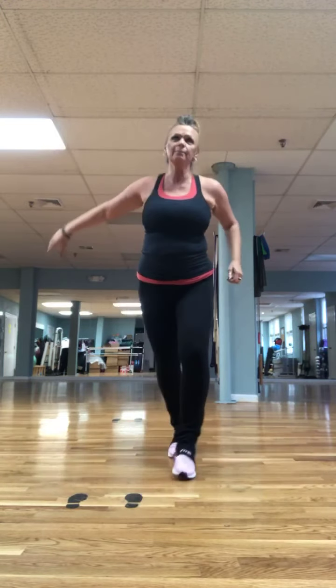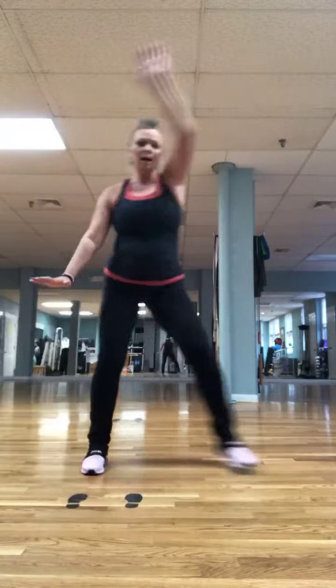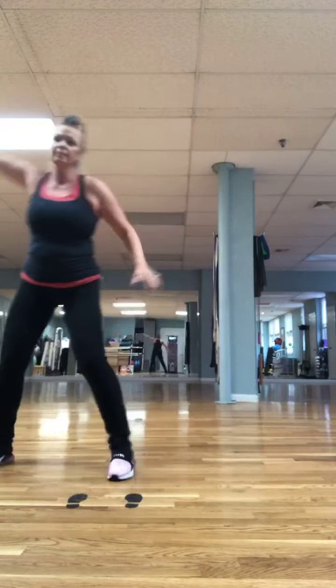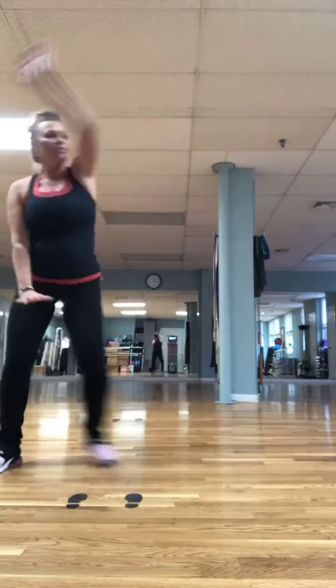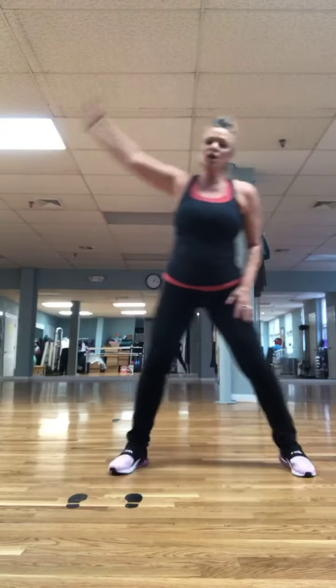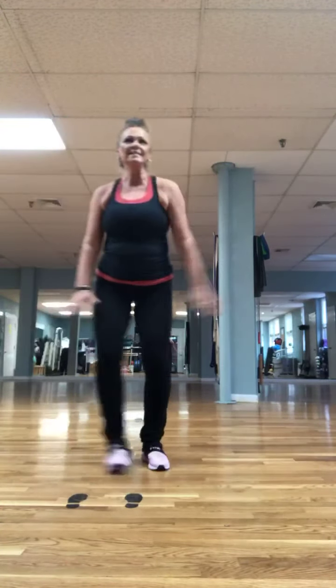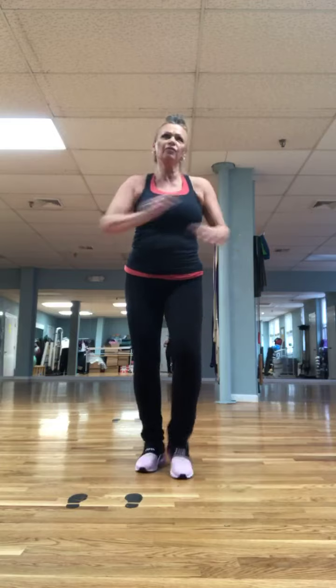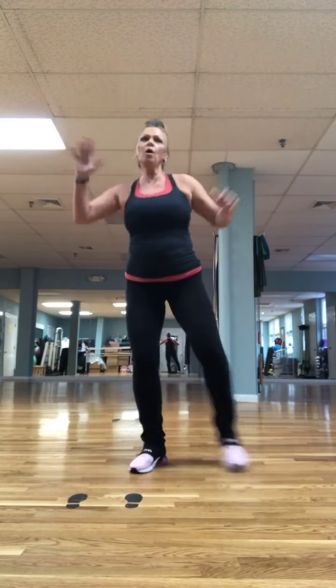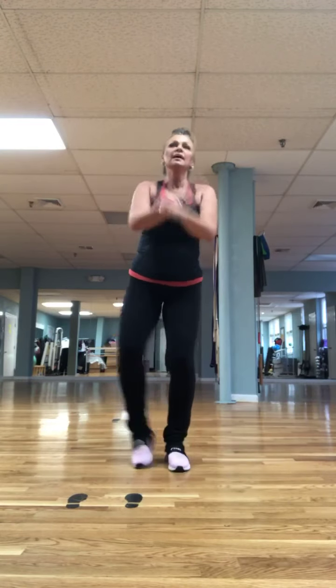Two-step, two-step. Again. Four more: four, three, two. March for four and tap it out: one, two, three, four. Tap and tap. One, two, three, four. Tap and tap. Tap out. One more.